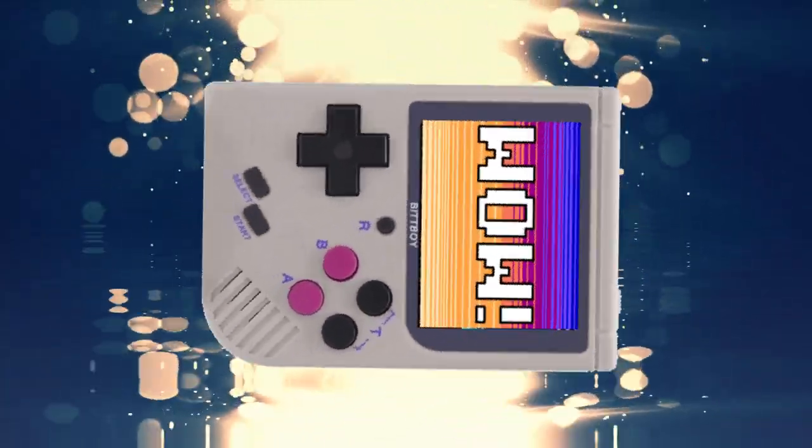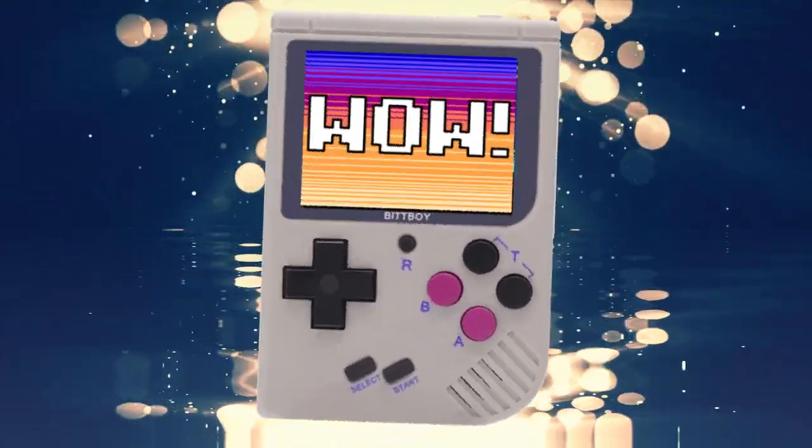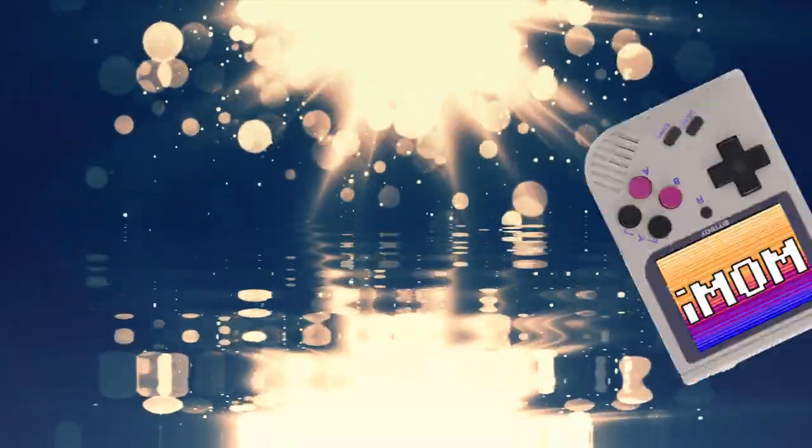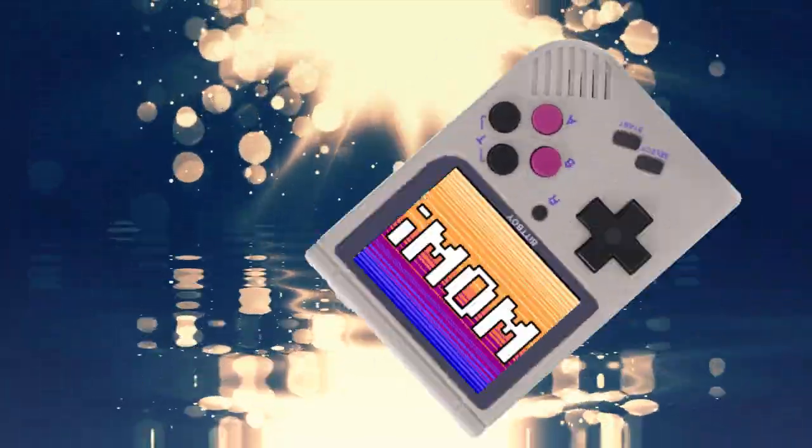Hey there gamer, by now you have to be noticing that your BitBoy is getting a little long in the tooth. It has neither enough bits nor enough boys to make it as a great system anymore. But now there's something you can do about it — the new BitBoy! Now with more bits and more boys! It's kinda creepy. Thanks, new BitBoy! New BitBoy — it's Bit-tacular!